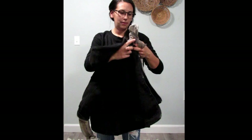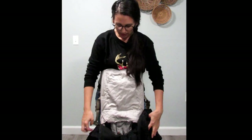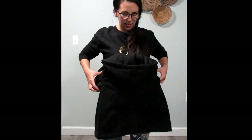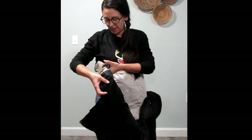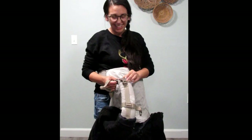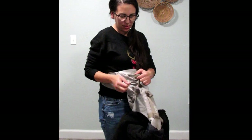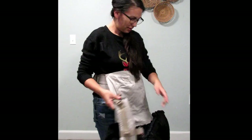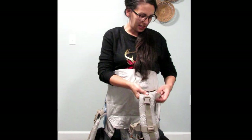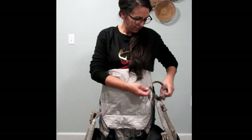Then you take the other shoulder strap and thread it through the opposite sleeve, pull that all the way out. Again, make sure that your chest strap is out of the sleeve so that you can reach it. So when it goes on, it'll kind of give you that look. Then I'm going to reach back — and then I'm going to go back up through that little safety feature that Ergo Baby has on their carrier and buckle it back. Then I'm going to repeat the same thing on the other side, going back through that little safety feature for the carrier.